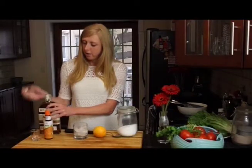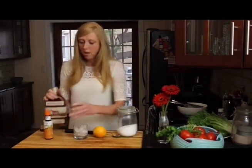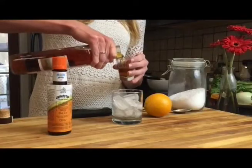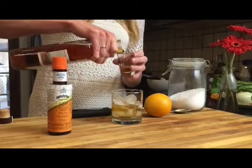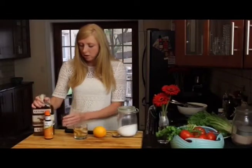I've got a glass full of ice here. Just take your bourbon — I do a shot and a half, so we've got one and a half.